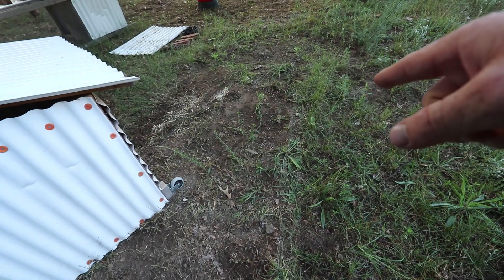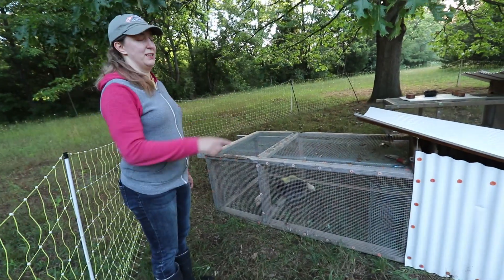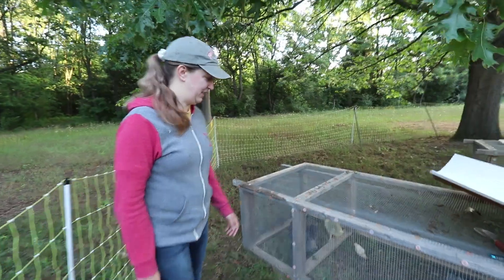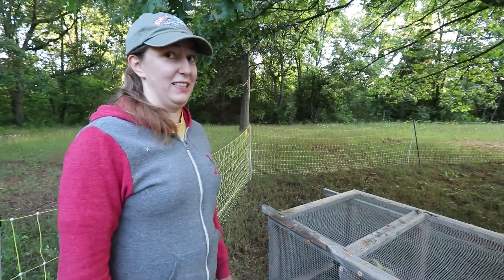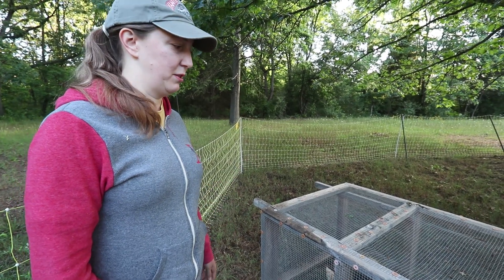This is what it looks like after, but it's going to come right back better than ever. That was just one day there. Who do you think is eating all the greens? The gosling. Definitely. Silky moms don't really scratch the ground as much as the larger birds.